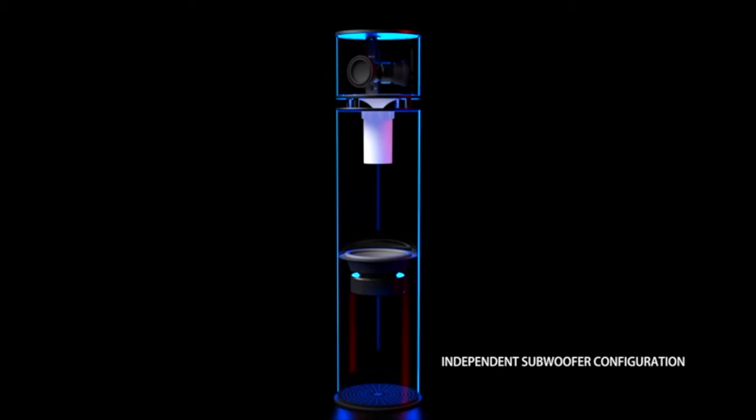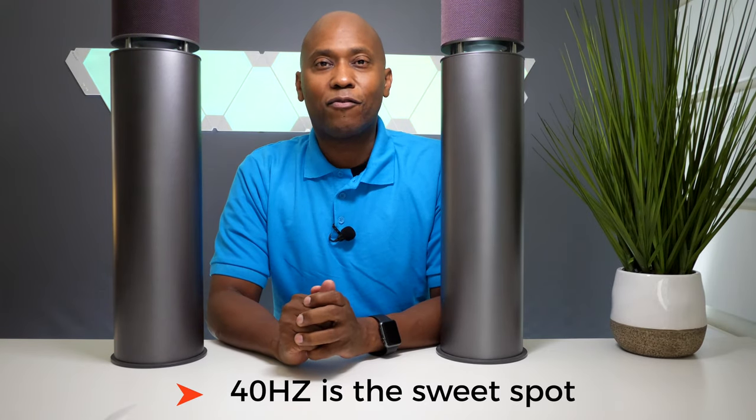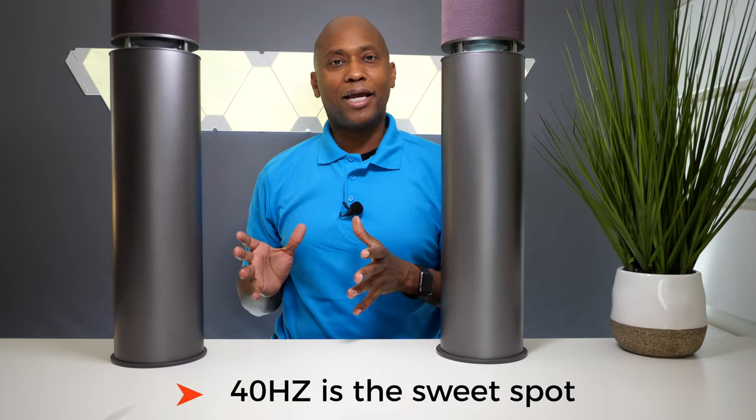Did you guys hear that? These speakers sound really, really clear and have plenty of bass. The bass response is thanks to a technology called DPAC Super Bass. There's a passive radiator and an active speaker inside that uses chambers within this cylinder to produce frequencies all the way down to 40 hertz. That's right, 40 hertz — that's the kind of bass you get in a car subwoofer system. So that's pretty insane.